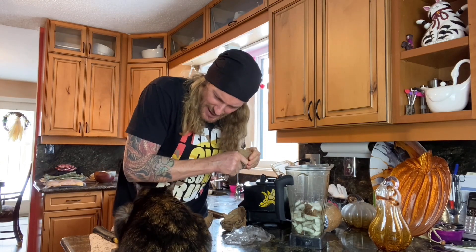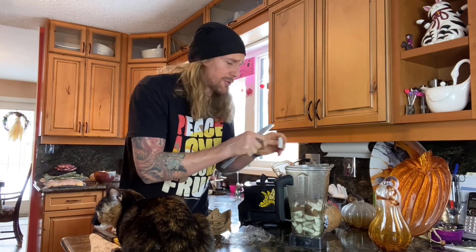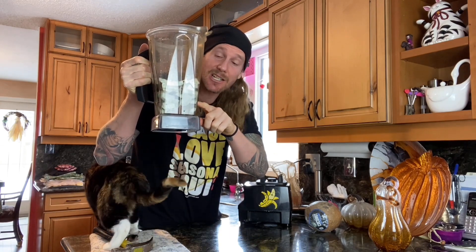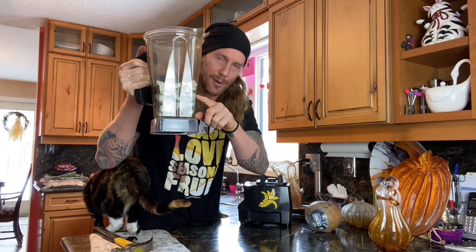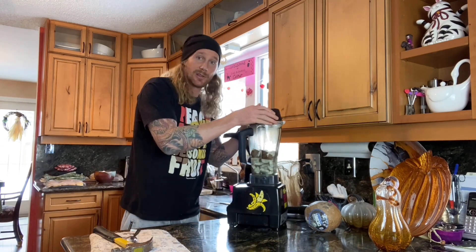Sometimes if you wiggle around the edges you can get a really big chunk. That was about a medium average coconut — it took me about seven minutes. Now here comes the exciting part. You can see the water comes up at least three quarters of the way up the coconut chunks. If you're only halfway up, it's going to be tough on the blender and you'll want to add a little warm water, but I usually like it at least three quarters of the way, especially if the chunks are small.